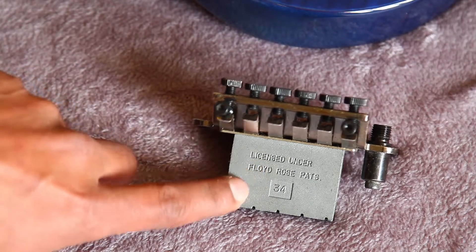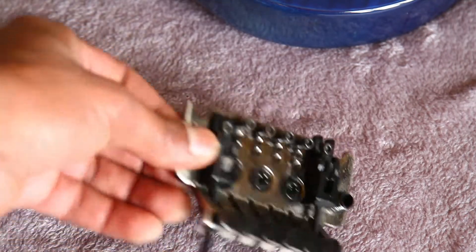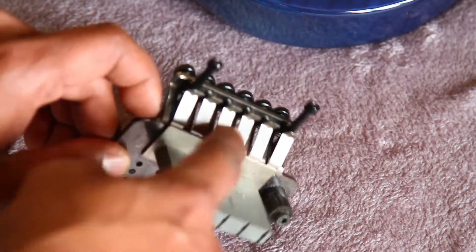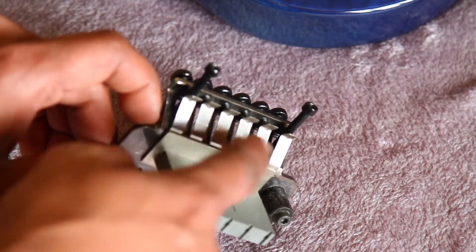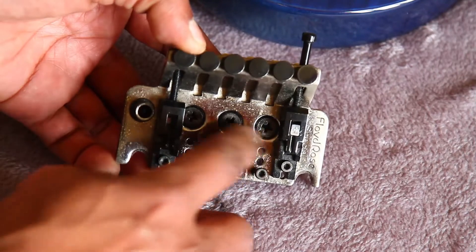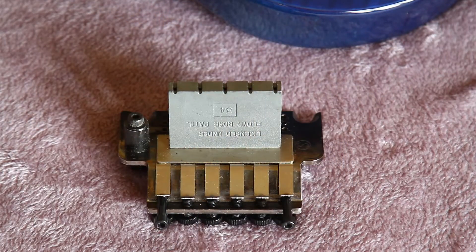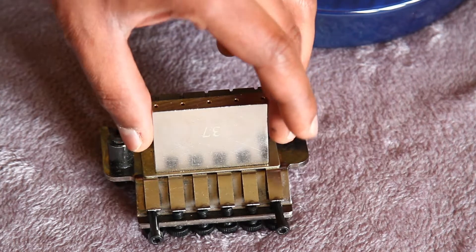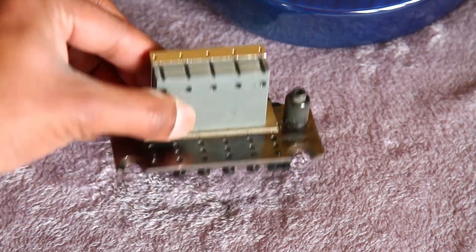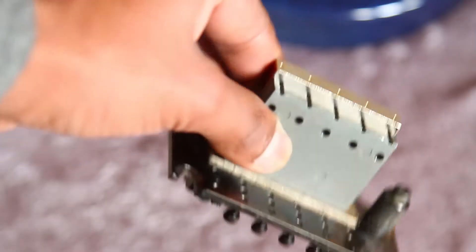Your springs are out and this is your zinc alloy sustain block — the Floyd Rose special sustain block, also 34 millimeters. Make sure you don't lose any of the shims or any other parts. Only remove these three bolts and the sustain block should come out. A direct comparison: this is the Shala block and this is the original — it's just three millimeters taller.